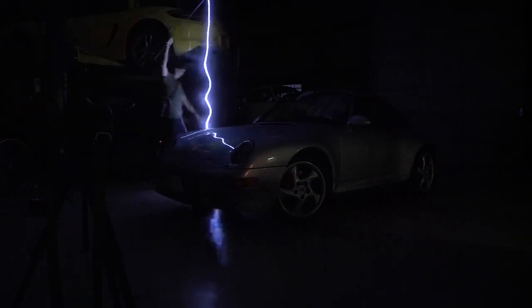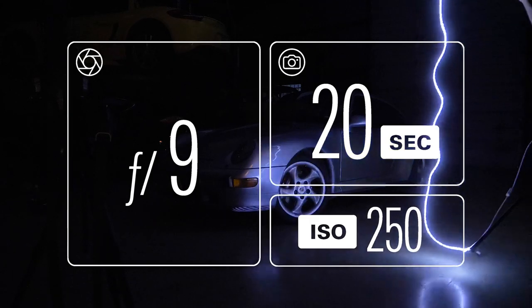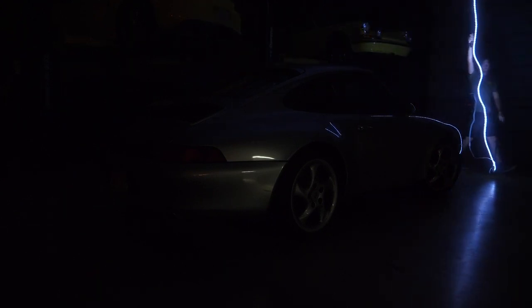This is the most embarrassing-looking photo process I ever do, but it's fun and the result is unique, so ultimately who cares. A good place to start is a 20-second exposure, f9 aperture, and ISO 250. You can adjust from there, but that's a pretty good starting point and it should give you enough information in the raw photos to brighten up in post if needed. You don't really show up in the photo because you're not staying in one place and your body isn't reflective enough to make an impression on the sensor.